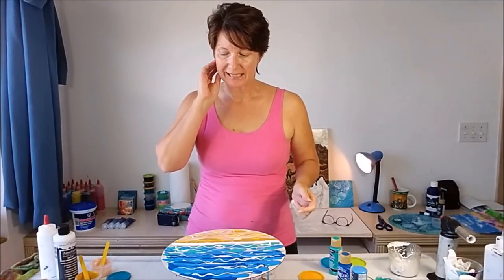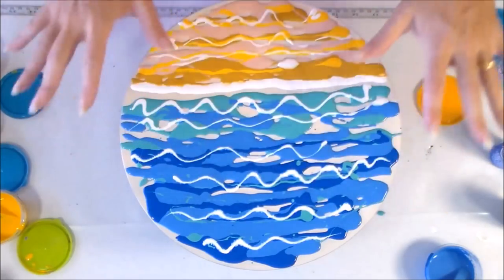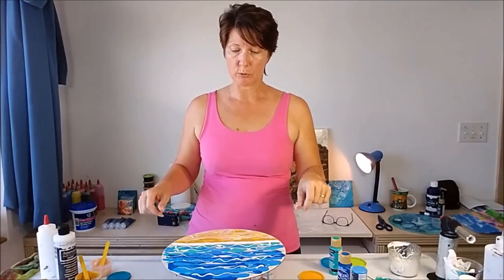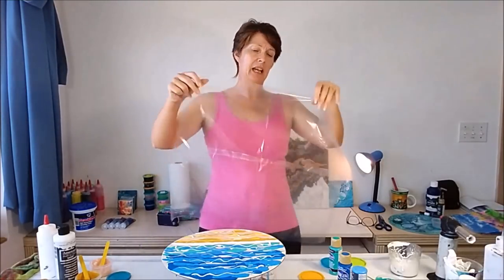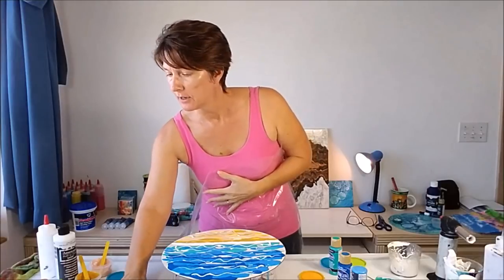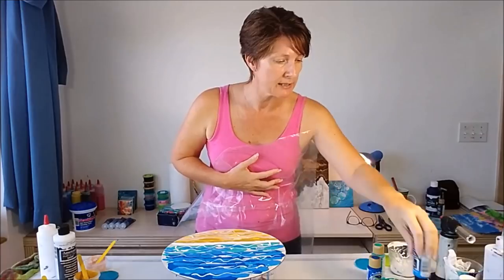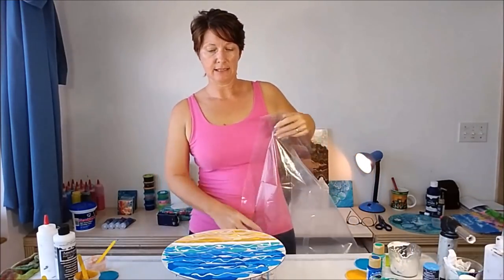So I have all of my colours laid out. The mistake I made with the last ones was I had a lot too much paint. This time I've left a few more gaps, so that hopefully when I squish it about I won't get quite so much paint running together and I'll be able to keep the colours a little bit more separate. In terms of my plastic, I've just taken a couple of Ziploc bags, opened them out and taped them together so I can get a large enough piece. I need to clear a few things away so I'm not making too much mess.